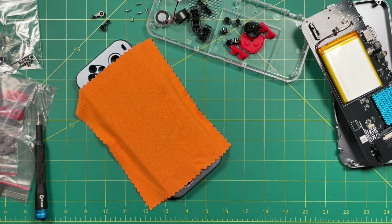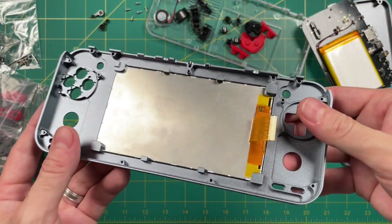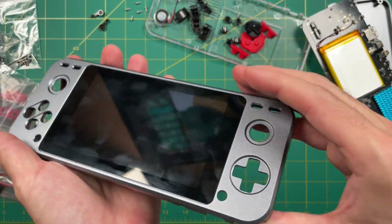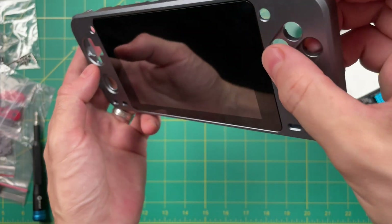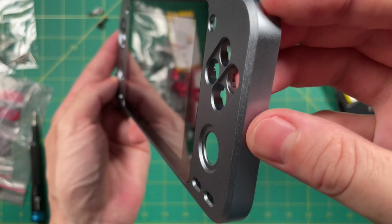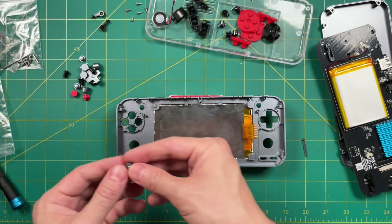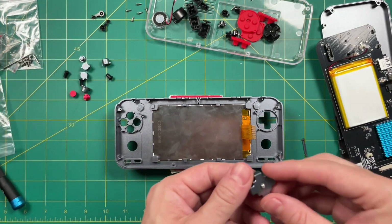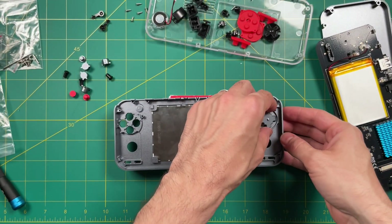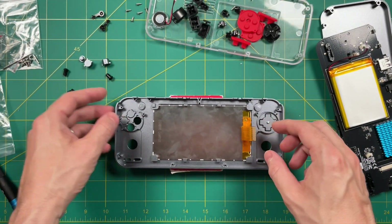It's been about 20-30 minutes now, so let's check out how things are looking. The screen is well set in place and perfectly flush with the device itself — it's exceptionally well made for being a third-party product. Okay, let's start putting it back together. We're going to add all the buttons to the front. When it comes to the face buttons, don't worry about the order of them because they all have their own unique space — it's pretty easy to figure out.